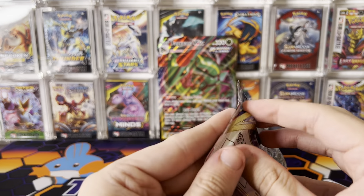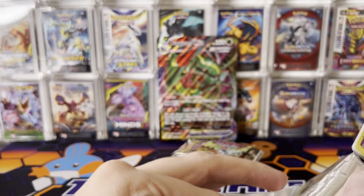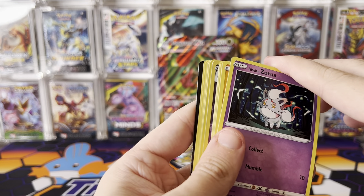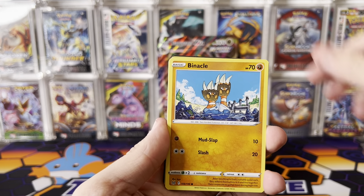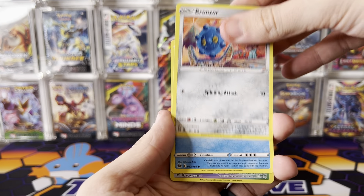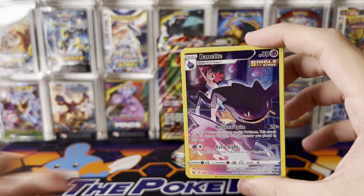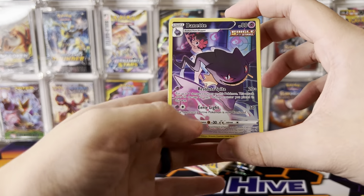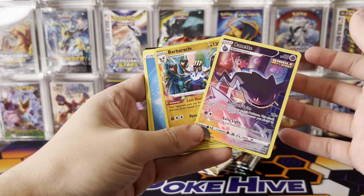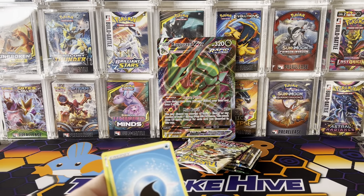We're moving on to Lost Origin. We have Zorua, Zorua, Pineapple, Gumi, Bronzor. We do have a Trainer Gallery — we got Snover and Burnett. Big Burnett fan. We got Bar, Brackle, and Burnett. A two-hit pack out of Lost Origin. Lost Origin had some hits.